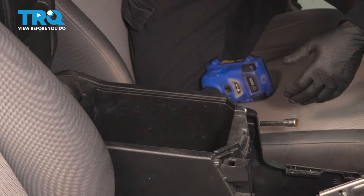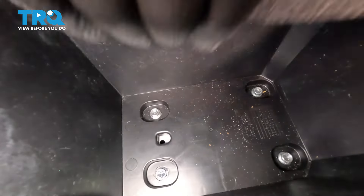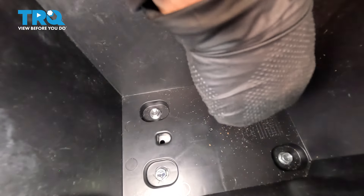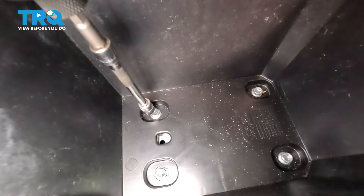Open up the lid to the compartment, and inside you'll see a little piece of carpet. Lift that carpet up, set it aside, and now you have four mounting bolts. It's a 10-millimeter socket — use an extension and remove them.